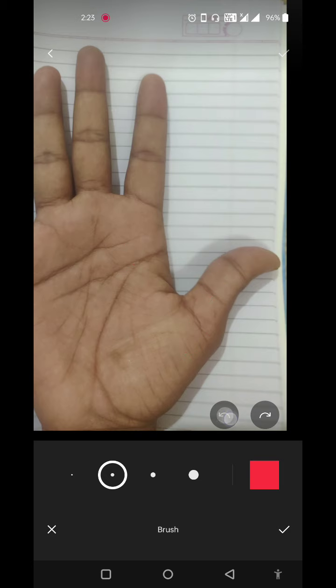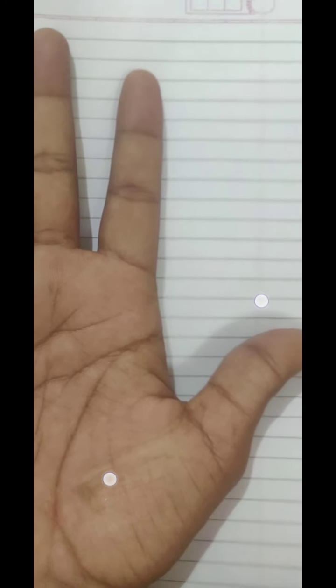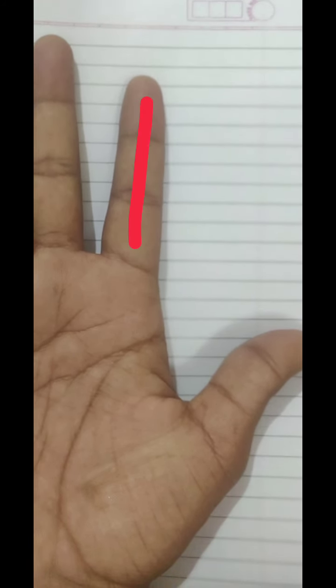There is one good sign in your thumb area — an 'I' symbol below the thumb. This is said to be a fortunate sign indicating the person will not face financial issues. Whatever amount they need, they will get it from somewhere. This indicates a good financial state.